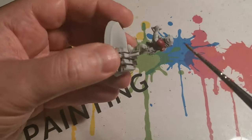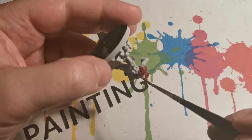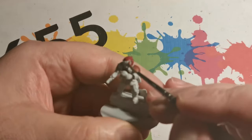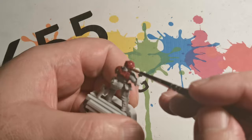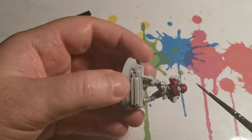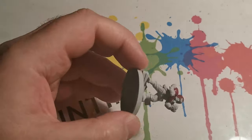Previously I did something different and turned a miniature into a snow globe. This time I've decided to do another Christmas-themed miniature with the Astra Militarum. I started off with Corax White after initially having a white undercoat, then applied Corn Red to the armor areas.